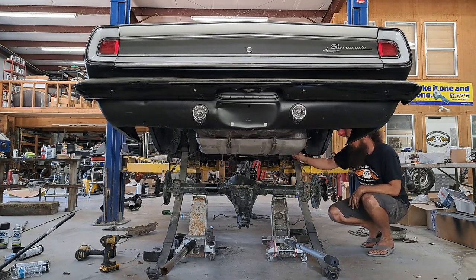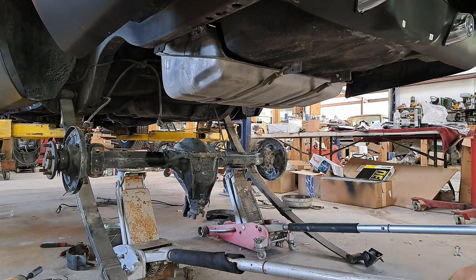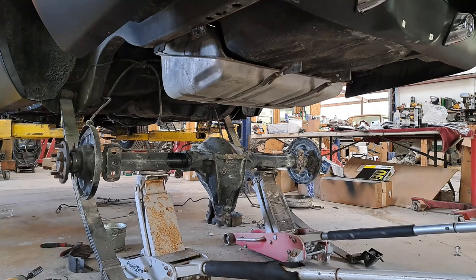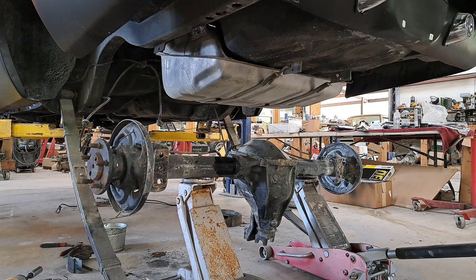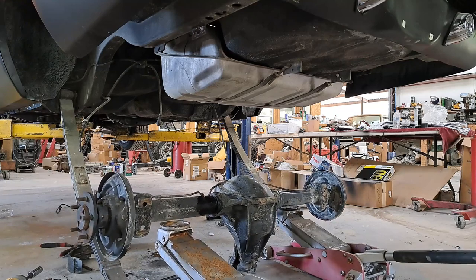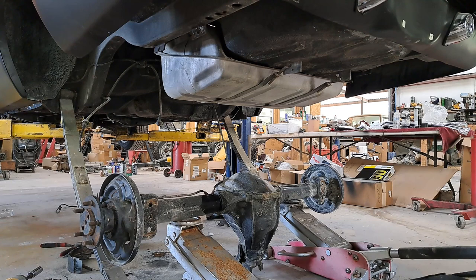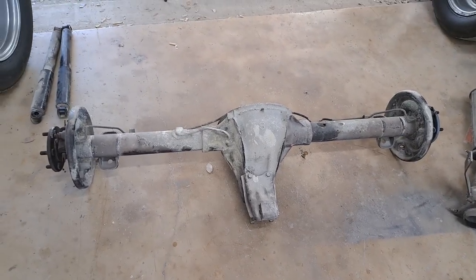That looks like enough space to me. The jack is definitely stuck on everything. Let's come on down. We're balancing on the things now — who would have thought an 8¼ was so well balanced. There we go, safe. And out she goes. 8¼ out. Don't mind the random exhaust bits — that's a future project.